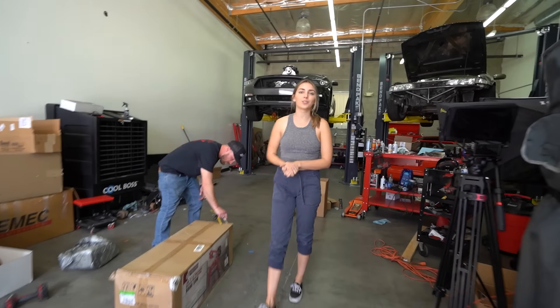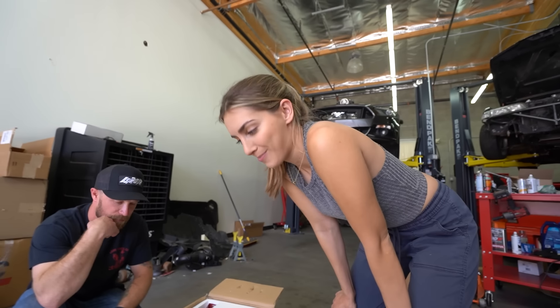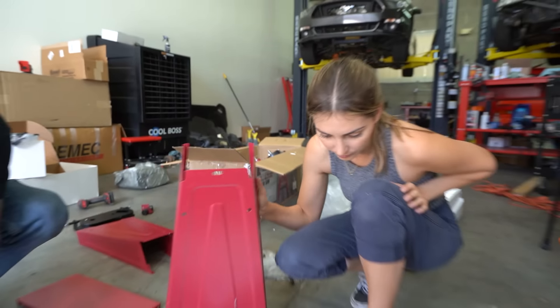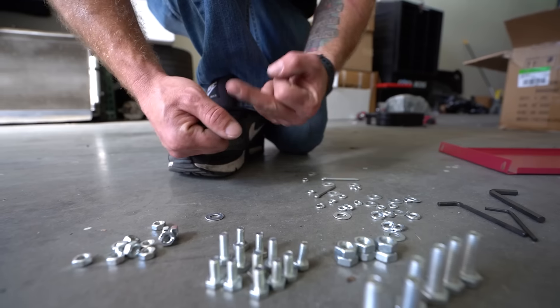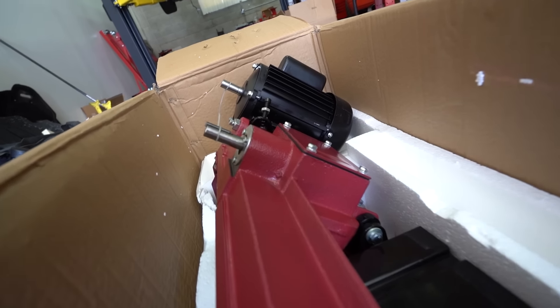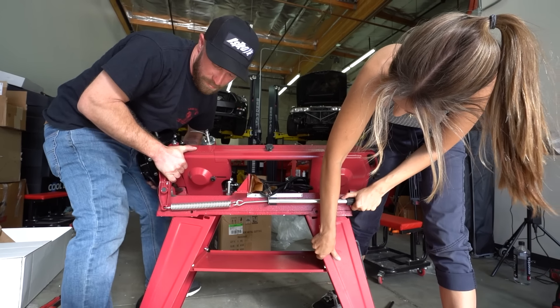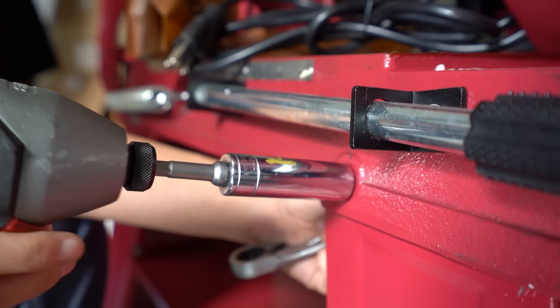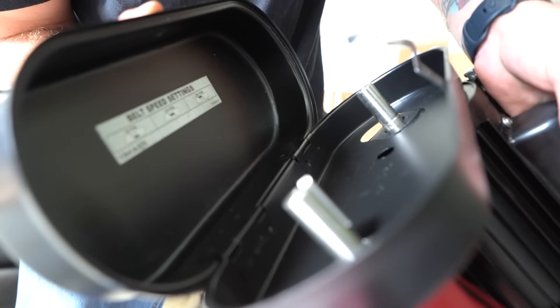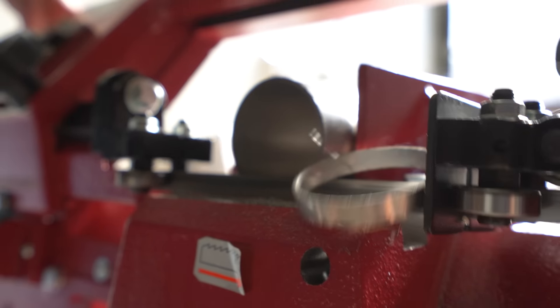Huge thank you to our friends over at Harbor Freight for hooking us up with the bandsaw for the shop. This is going to come in super handy today. Plans to build headers — spends the whole day assembling a bandsaw. We got to work a bandsaw; we definitely need this for this project.